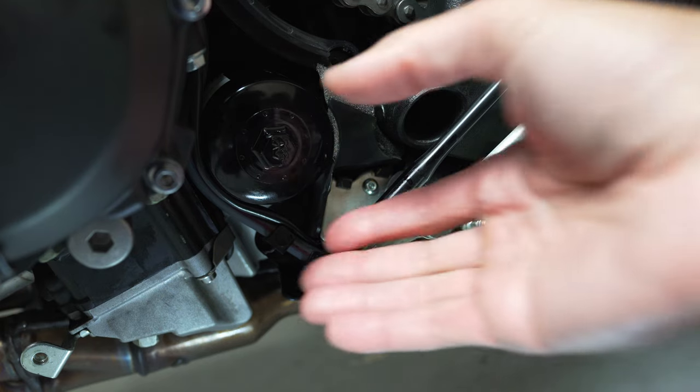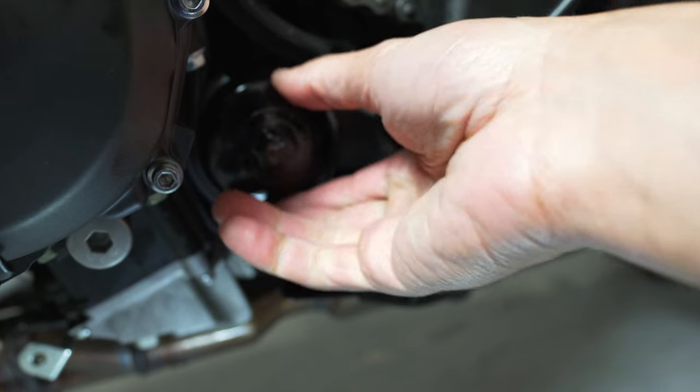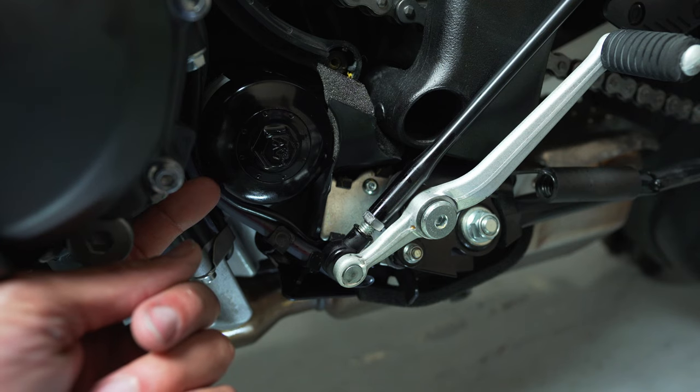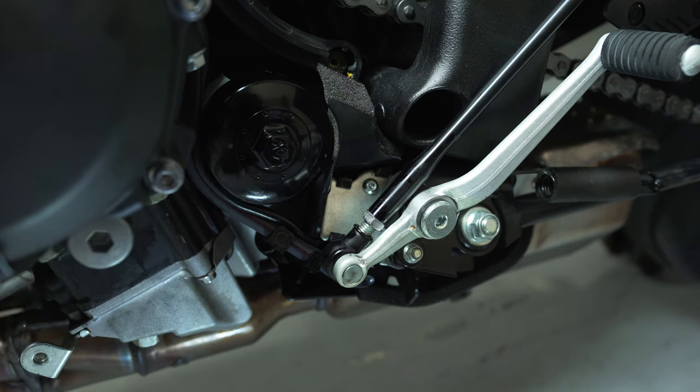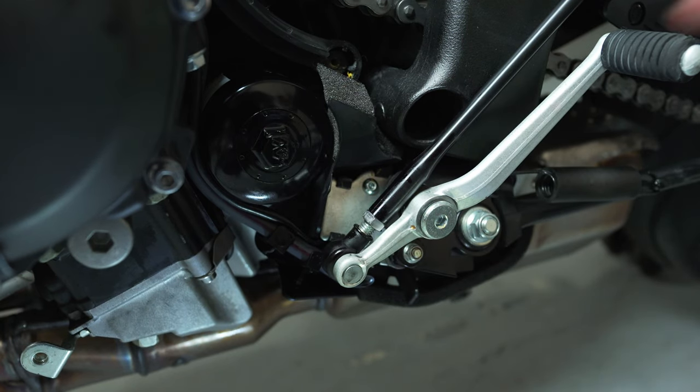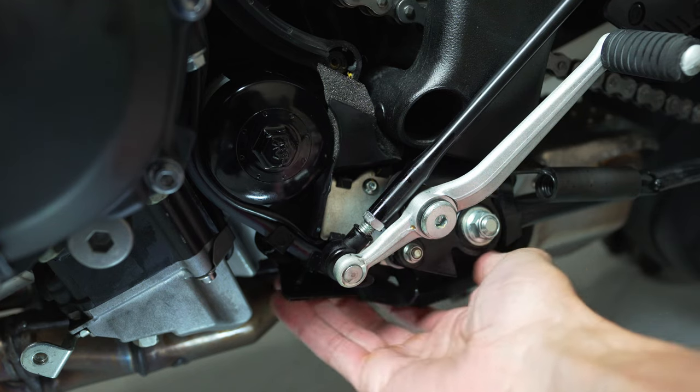In order to get this oil filter off, you're going to need a special tool from Yamaha because it is really difficult to get in here with your hands or any kind of standard oil filter tool. Now, if you've seen any of the other videos, you can jerry-rig it — take a flat-tip screwdriver, punch it through the oil filter with a hammer, put some leverage on it, and take it off. It doesn't matter if you destroy the oil filter because you're replacing it anyway. But I tried that and also another way using a tool and was able to get it off.